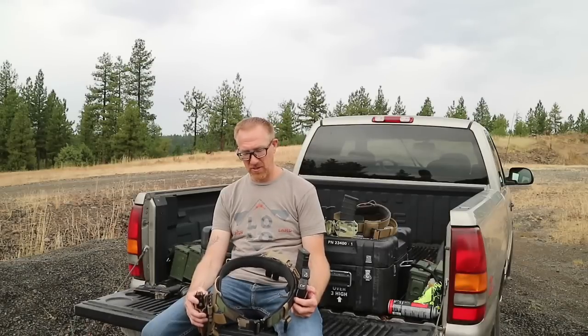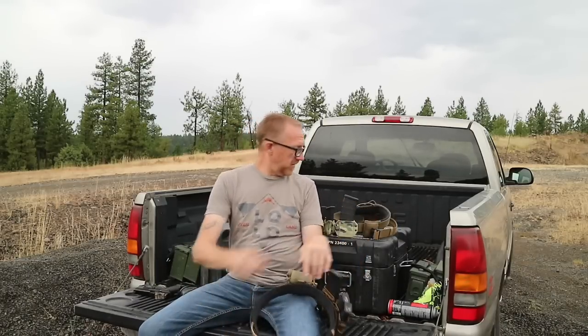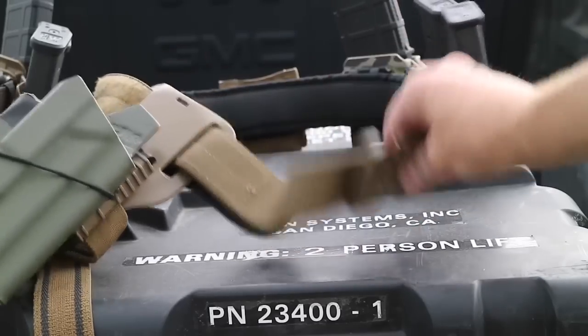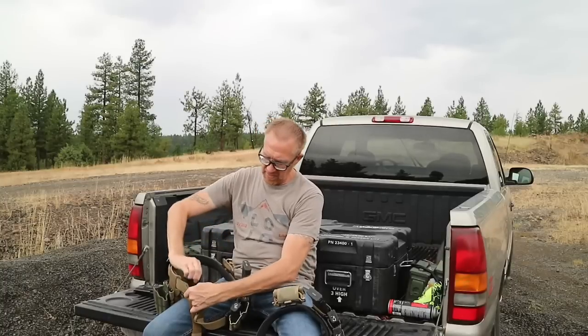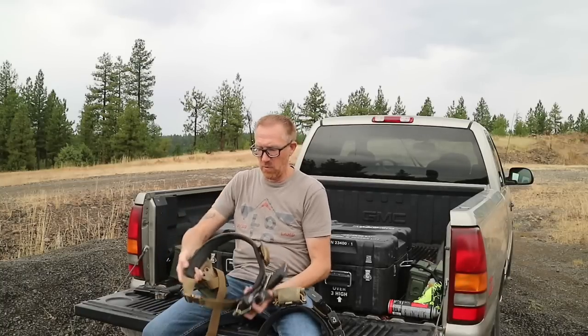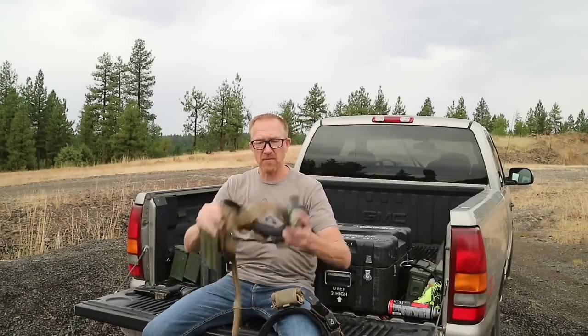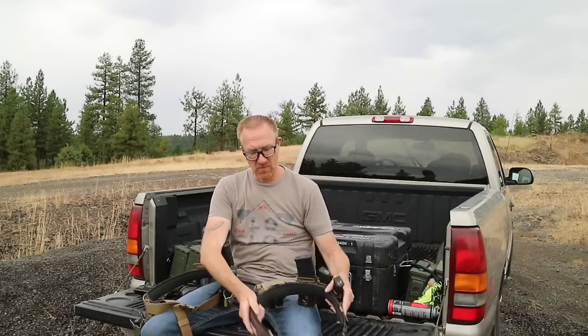To give you an idea of how rigid this belt is, here's another belt setup I have — this is an HSGI duty belt, same type of system with the laser slim grip panel on the inside — but look how floppy this belt is compared to the Applied Gear belt, which is nice and rigid.